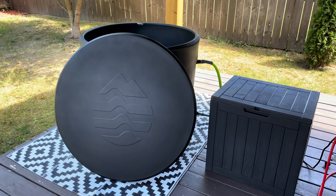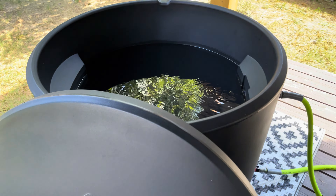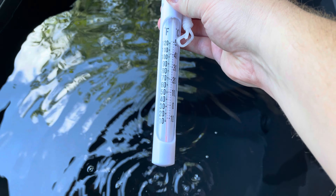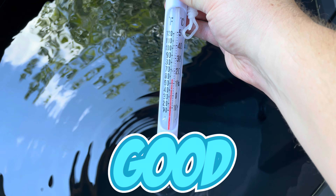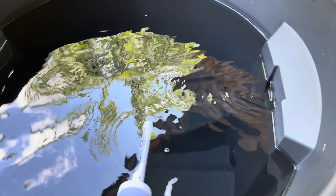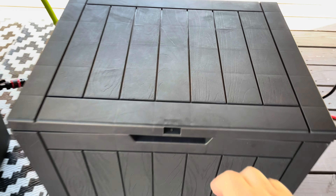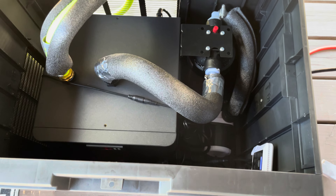I wanted to give it about a week of actual use rather than just a first impression, and I really like the Ice Barrel so far. I went ahead and attached a chiller — there's a DIY video I created that you can link to. After about a week, I have it sitting at about 56 degrees. The water is crystal clear and hasn't been changed at all. The DIY chiller setup is in a deck box with a pump, a filter, and the chiller — everything insulated — and it's working really great.